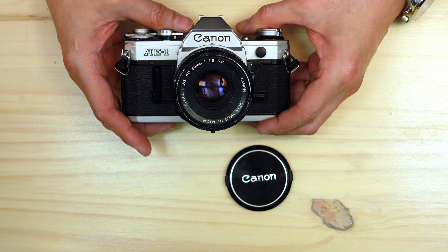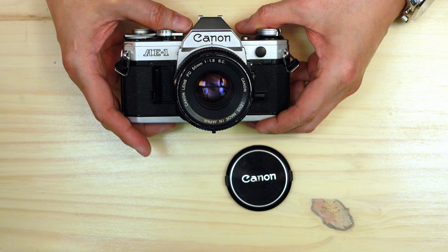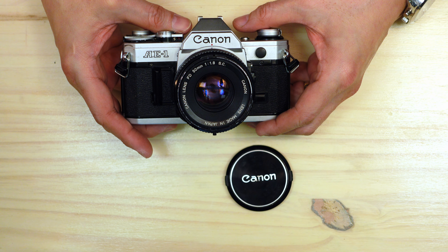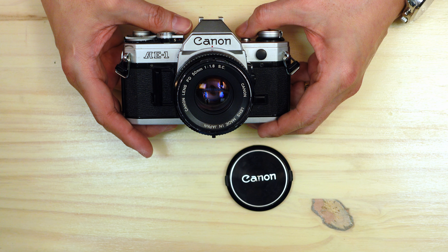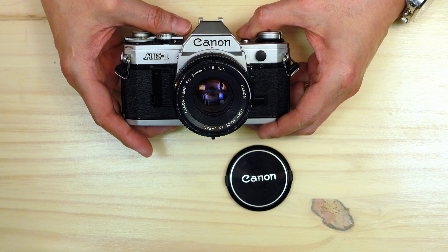I don't know the sales figures for every model ever released to the market, but it certainly had its place in photography. I knew many friends, relatives, and acquaintances who had this camera. It was a very popular camera, and for good reason — it was very simple to use. It gave you sharp photos and had enough flexibility where you could really build upon the system if you wanted to. There was certainly nothing wrong with this camera. I never owned one until recently, but I always understood its place and impact on photography.